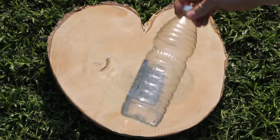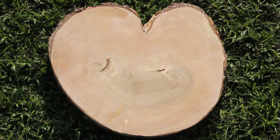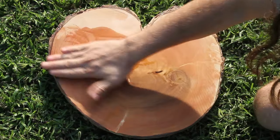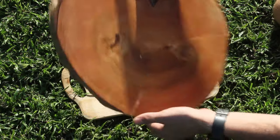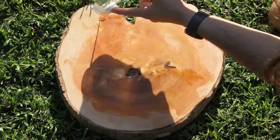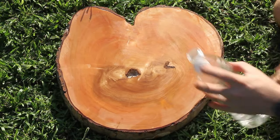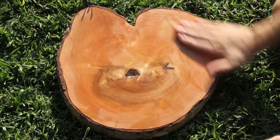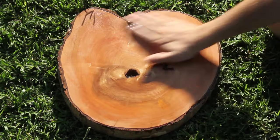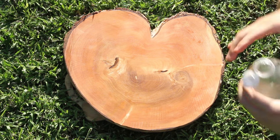I'm going to give it 10 minutes to dry, so I'm going to put some of this on. It's already absorbed completely — there you go. This side is already dry.